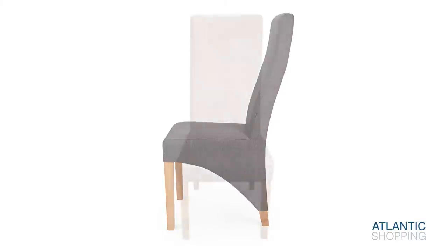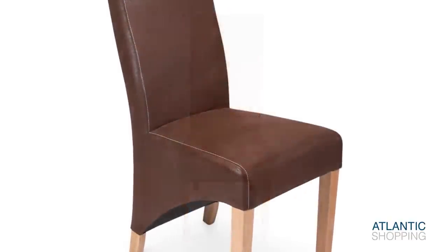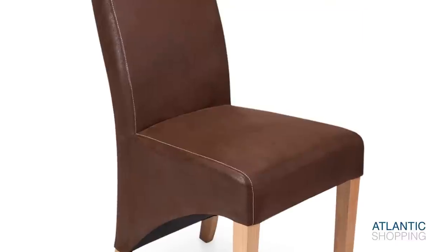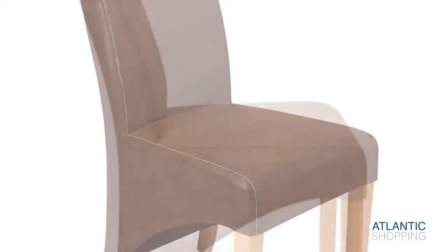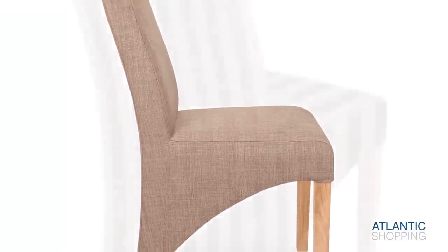The ergonomic seat incorporates a sprung and belted area within for bounce and comfort. Available in a choice of tactile faux leather or expertly woven fabric, it takes on a number of stunning colours, each one more mouth-watering than the next.